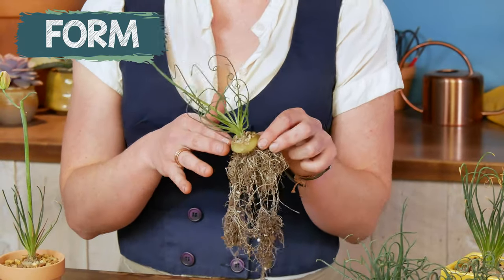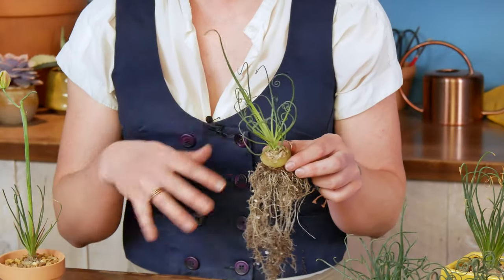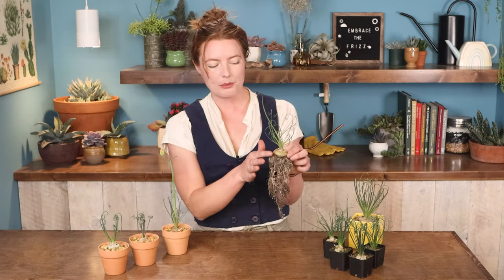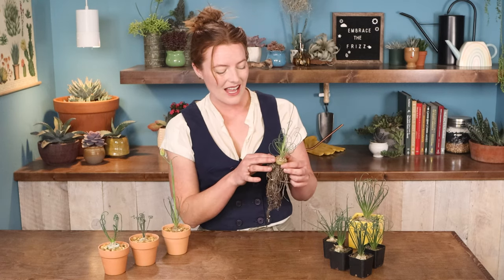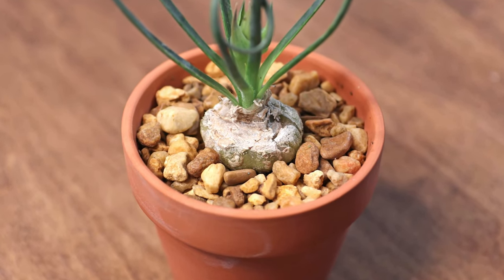Frizzle Sizzle has a pretty wild growth habit. It's got this rough bulb that grows layers, kind of like an onion. And don't be alarmed — they naturally just slough off a little bit over time. Below that, we've got all these thin white roots, but it's really the bulb that helps this plant store a ton of water and nutrients to make it through long, hot droughts. It's native to South Africa, and in the wild it grows with its bulb fully underground. But in cultivation, we can plant it with just the top part of the bulb exposed, and it gives it a really cool look.